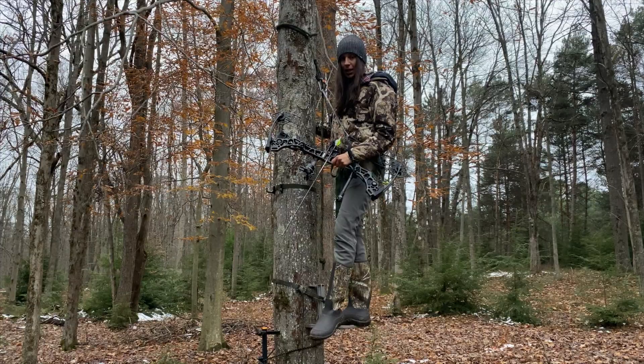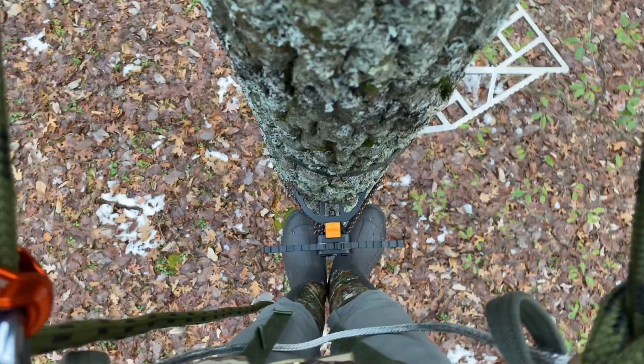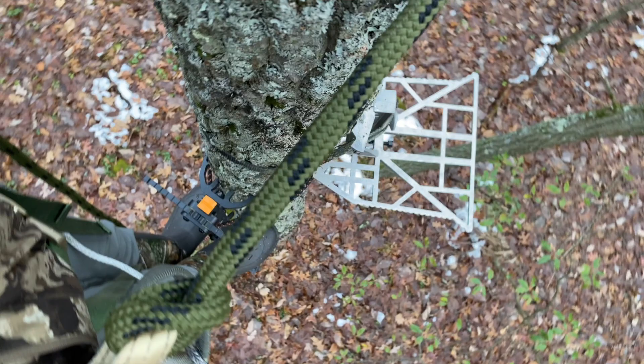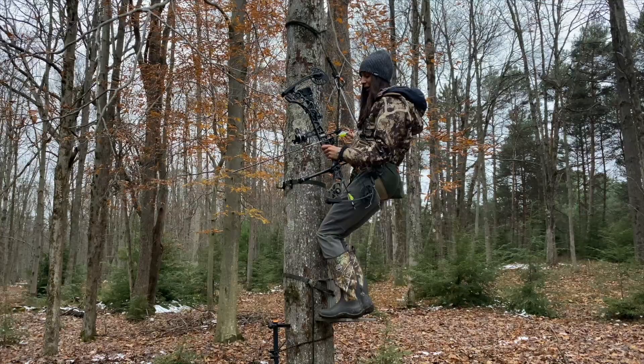I like to set up my highest climbing stick and my platform at about the same height, and I set them up relative to each other like a clock position - the climbing sticks are at six and my platform is at two. So now, whenever I have a deer off to my right, I swing around the tree.